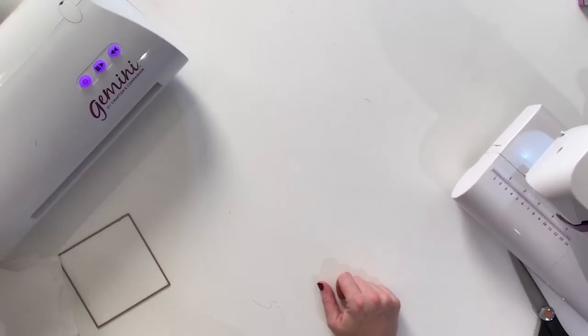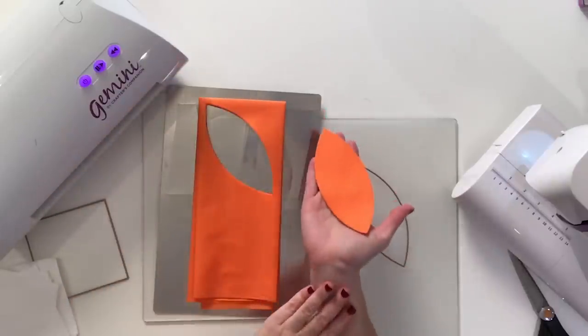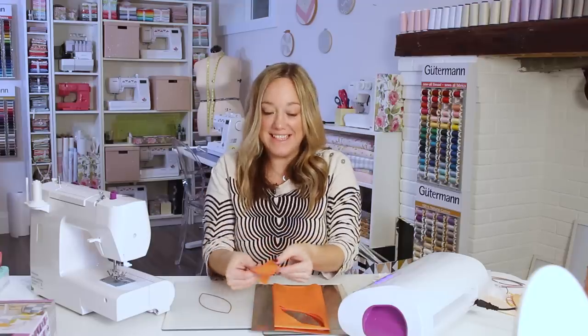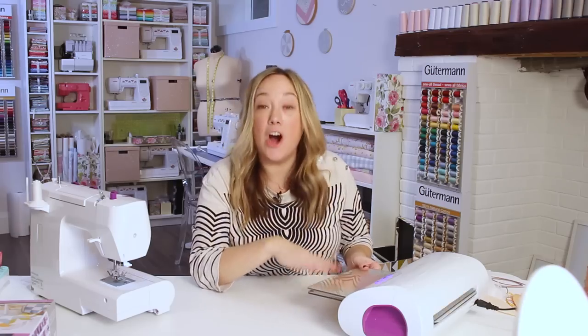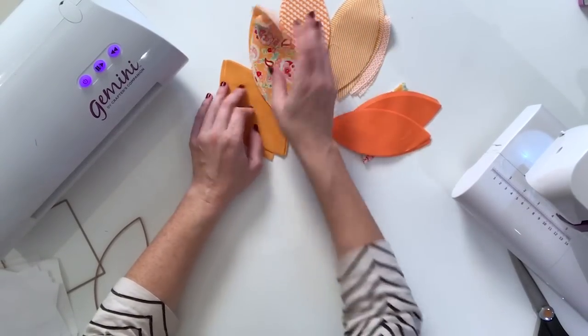The machine's going to take care of all of it. And presto — eight clean orange peels! That was fast. Let's do another eight. I'm going to keep cutting all of my orange peels out of all of my variations of orange fabric.